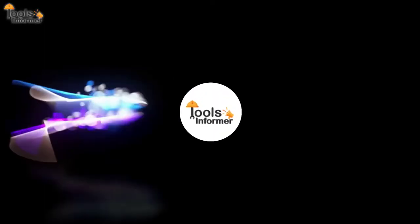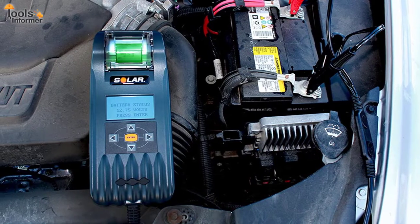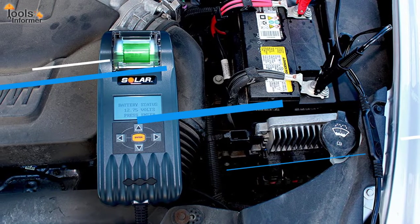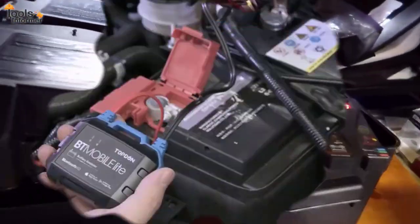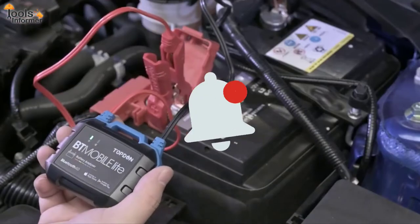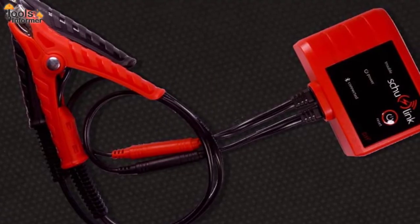Hello, welcome back to your favorite Tools Informer. To help you make a choice from the array of options available, we have compiled a list of the best car battery testers you can find on the market right now. Kindly click on the subscribe button and turn on post notifications for more videos like this one. Now let's get right to it.